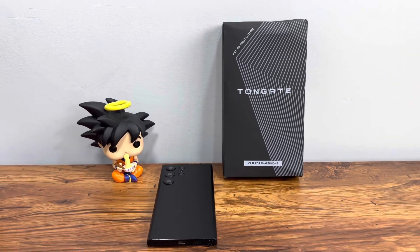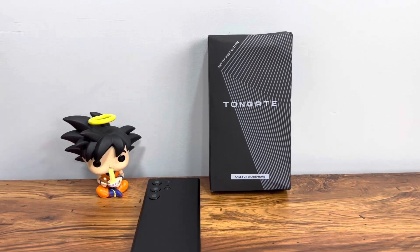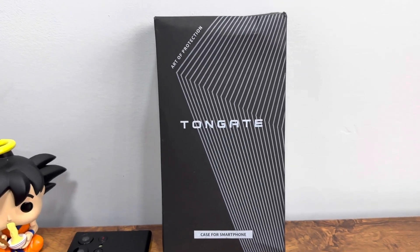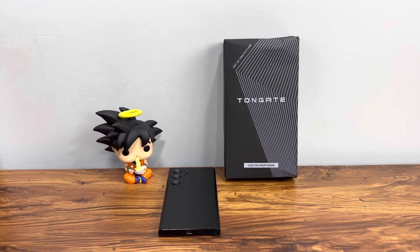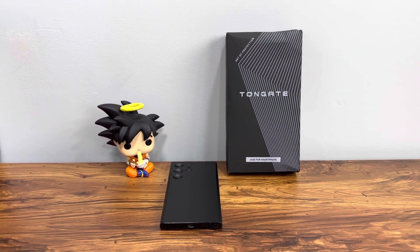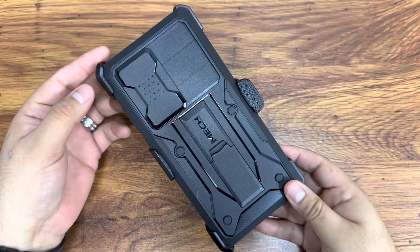Welcome back guys. Today we'll be checking out a case for the Galaxy S23 Ultra. The brand is Tone Gate and they have a heavy-duty case for the Galaxy S23 Ultra. Let's turn the camera around and check it out — here's what we get from Tone Gate once we unbox it.